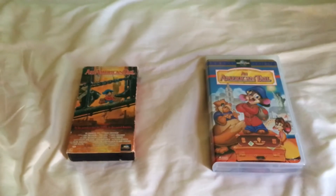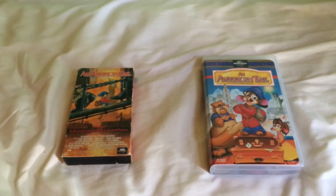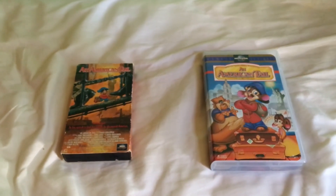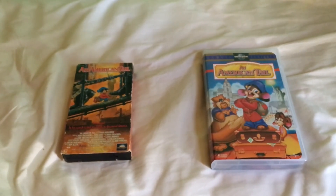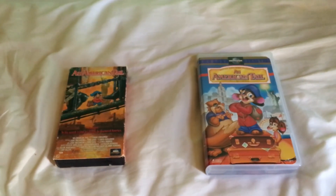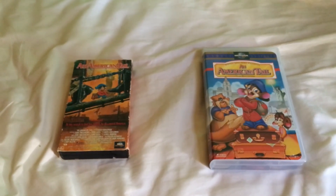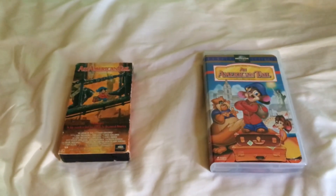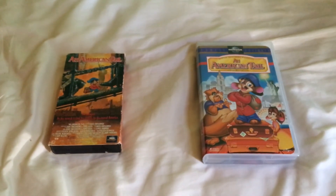That's it for my comparison of two different VHS versions of An American Tail. For my next video, I'll probably do a comparison of two different VHS versions of An American Tail: Fievel Goes West, because I usually do the sequel right after I do the original. Stay tuned for that, and I'll see you again soon.